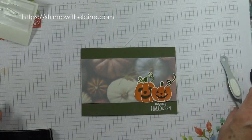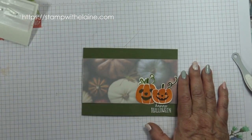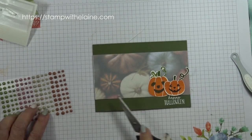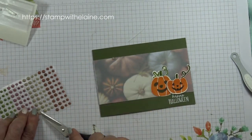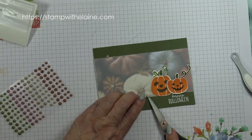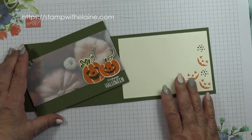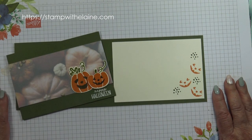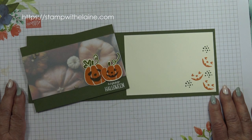Last thing to do is the adhesive-backed sequins. I used this colour because it showed up better. That's my original, and that's the inside. I hope you've enjoyed today's tutorial. Do pop back for more inspiration next time, and I'd be ever so grateful if you liked and shared. Thanks for watching. Bye.